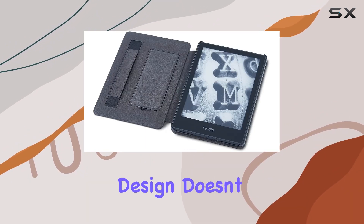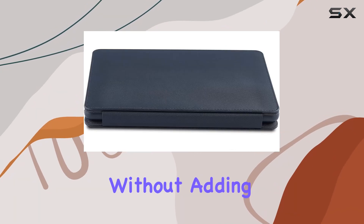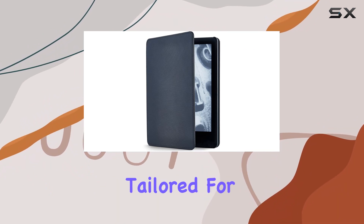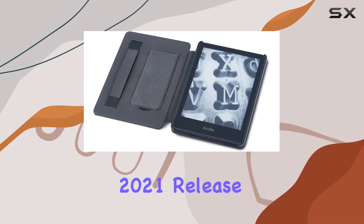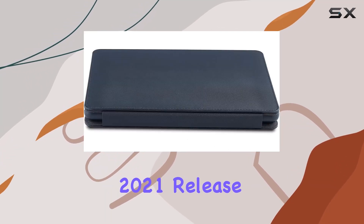The slim and lightweight design doesn't compromise on protection, shielding your Kindle against scratches without adding unnecessary bulk. It's essential to note that this case is exclusively tailored for the Kindle Paperwhite 2021 release and Kindle Paperwhite Signature Edition 2021 release.